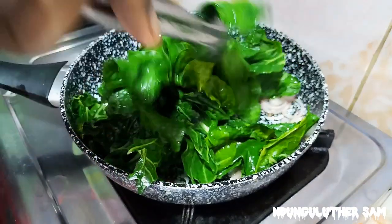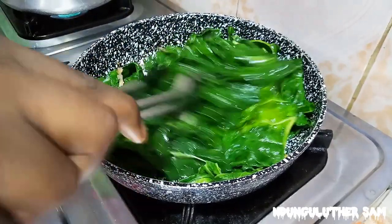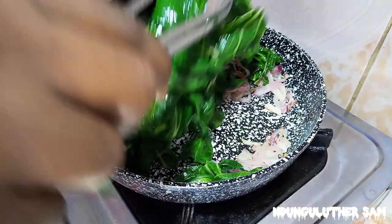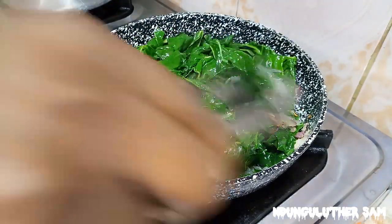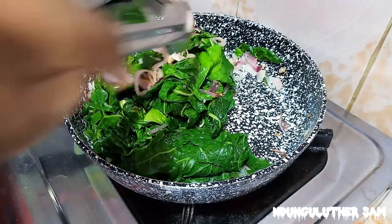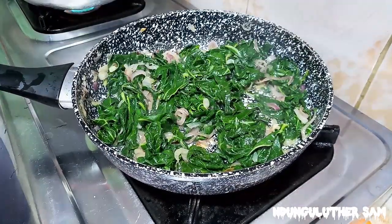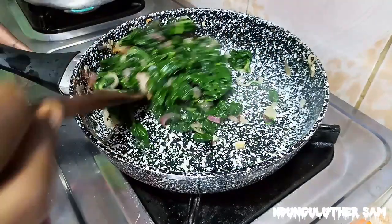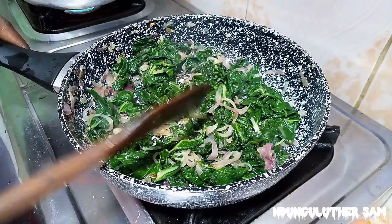There you go. This is about 3 to 5 minutes — spinach doesn't take really long to cook. I'll just taste. They are well done. We started with a whole lot and now we have less than a handful. This is ready.